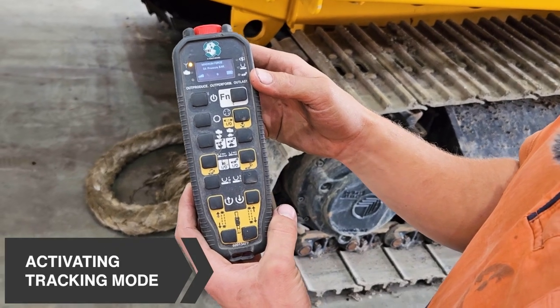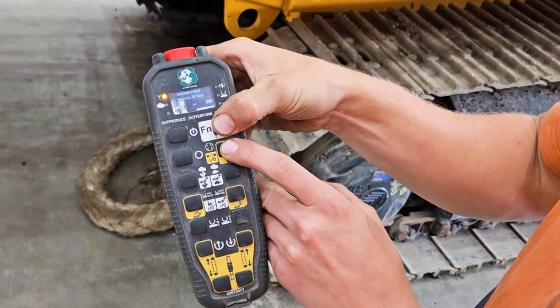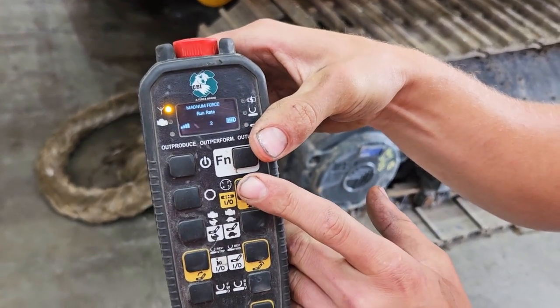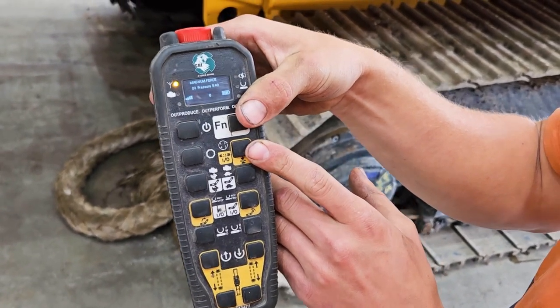First step to activate tracking: you need to hold down these two buttons here for at least three seconds and then let go. This will put it into tracking mode and when the engine is running, this alarm will sound.